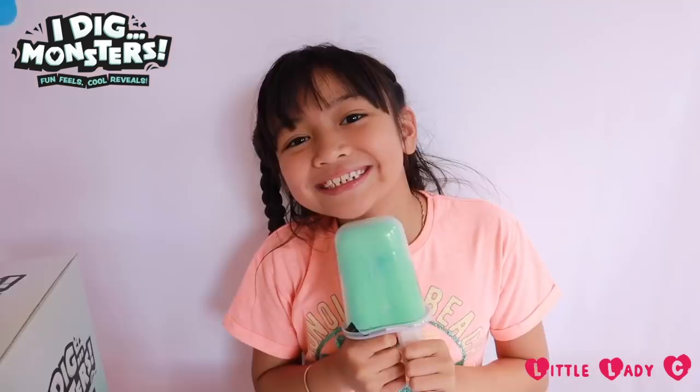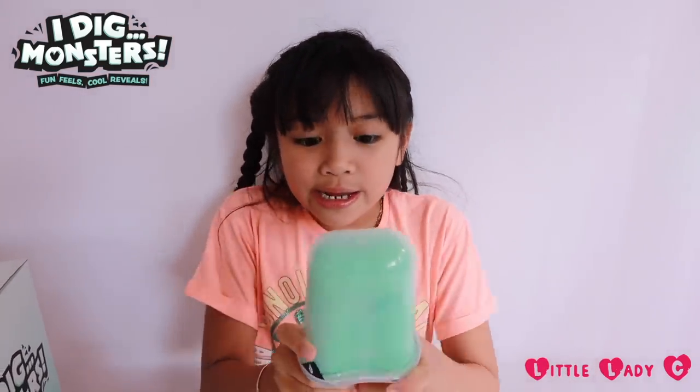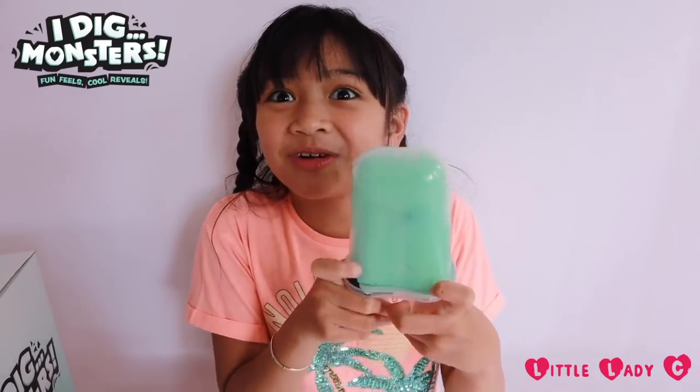So let's open up another one. Oh my gosh guys, this green one looks so cool, let's open it up. Okay guys, here is the green ice lolly — it looks amazing and it looks so cool!